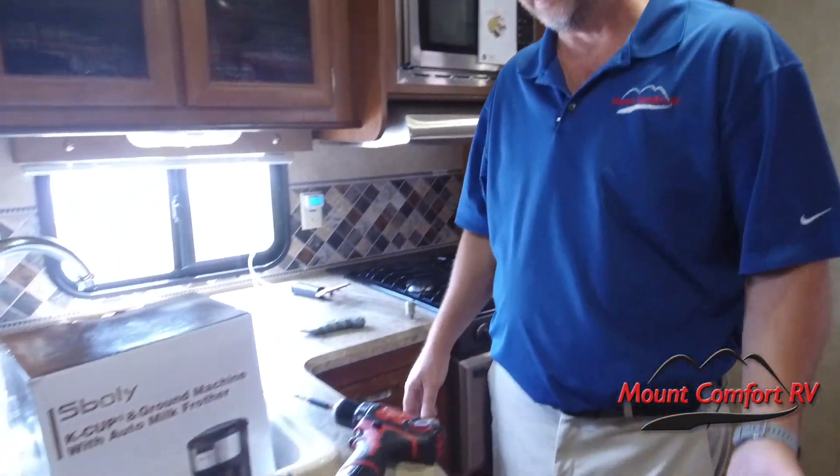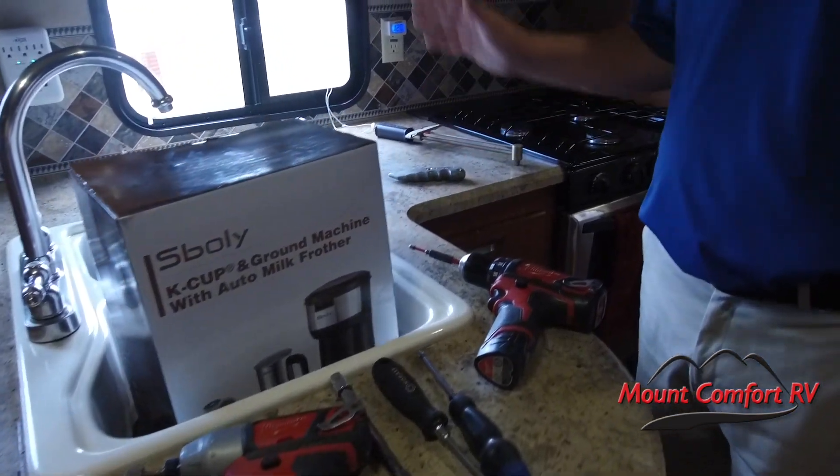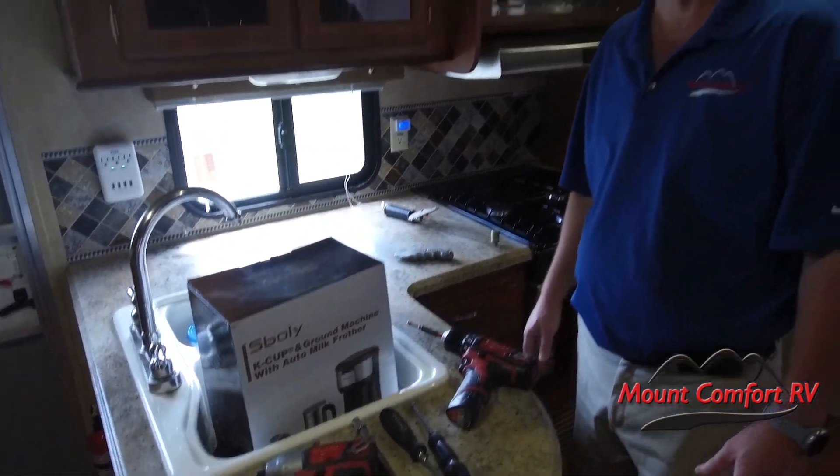I've got a few tools laid out here on the counter. I've got a couple of screw guns. You need a 3⅛ inch socket, a couple of screwdrivers, a razor knife, and a torque wrench. Those are the tools that are going to be involved here. So without further ado, let's get started.